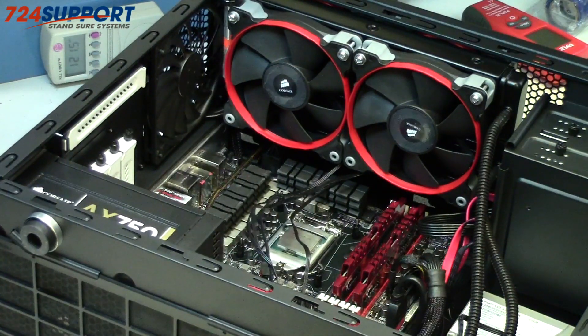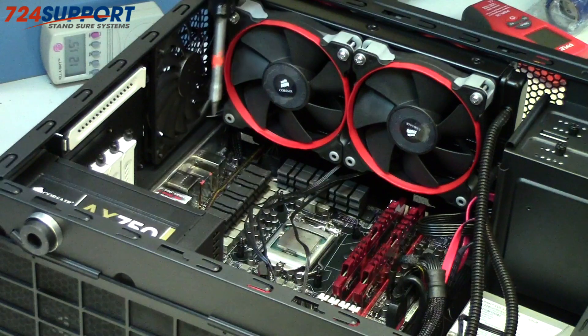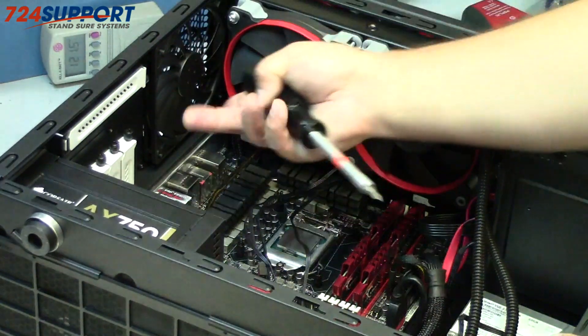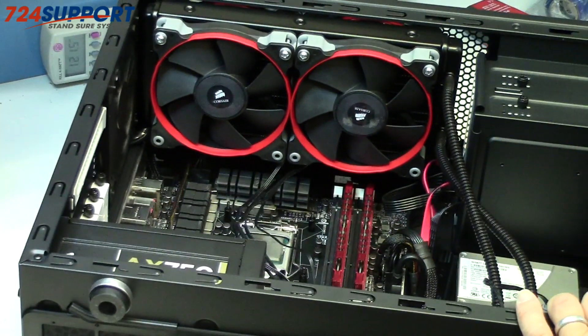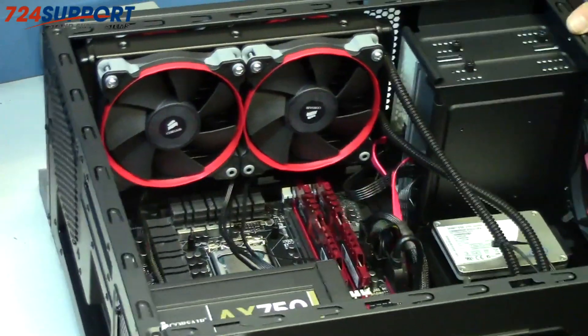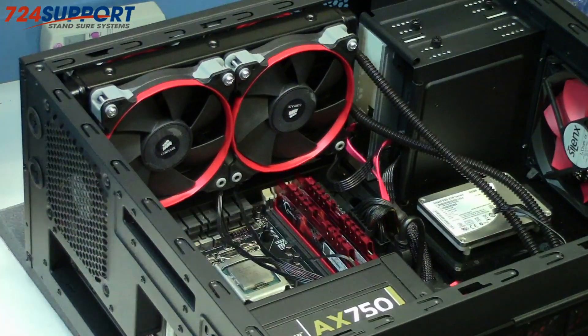There's not enough room for the stock fan that comes with the Fractal Arc Mini, so we're using this half-width, half-depth Scythe fan. Push-pull is ready to go — we'll drop the block in now.